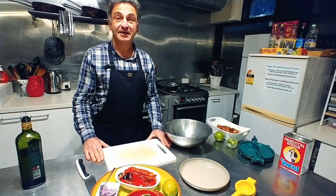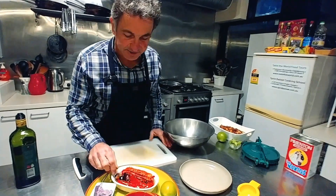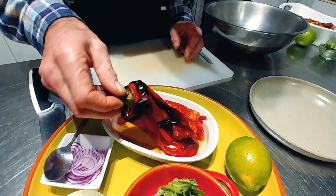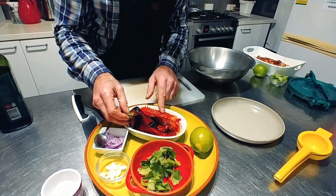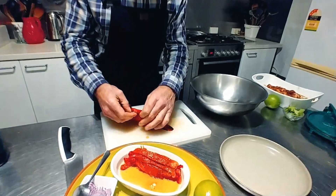Now it's time to assemble our roasted red capsicum salad. This salad features red capsicums which have been roasted in a burning hot oven for around 20 to 30 minutes. They're then allowed to steam, and after that the skins just peel back very, very easily.